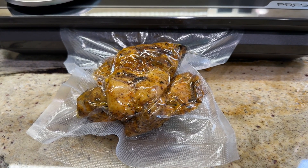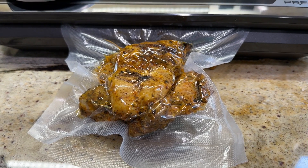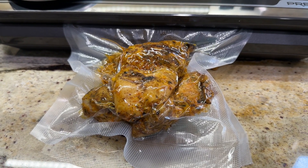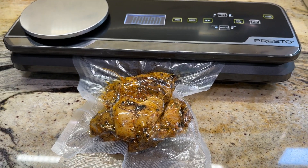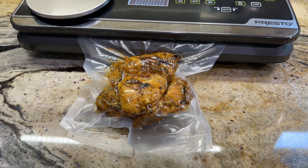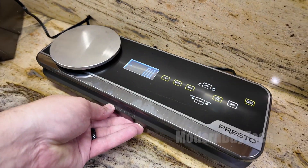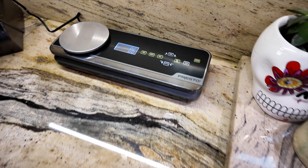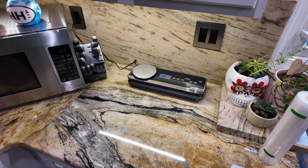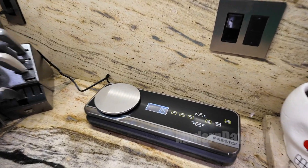I really love this. I think it comes in really handy, especially these days, because you do want to save your money. One of the best ways to do that is to buy things when they're on sale, save them, freeze them, prepare them for later, and definitely save that money. This definitely helps with that. Give this a two thumbs up — it's definitely staying on my countertop and is definitely a permanent thing in my kitchen now.